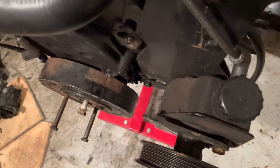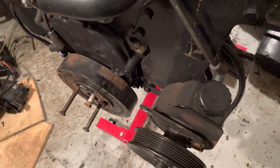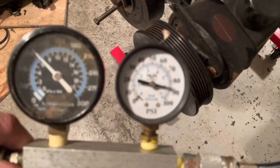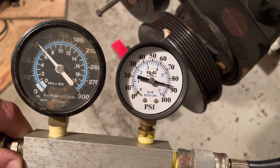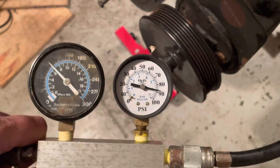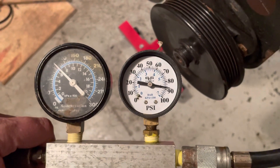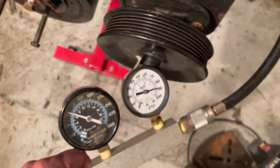I'm hooking up the air gauge to number one cylinder. I've got 100 psi on the incoming side and about 88-89 psi on the outgoing side — that's actually a pretty good number. This engine is old so it might be a little worn, but holding almost 88-85 percent of the pressure means that cylinder is good. Number one checks out good. I can hear some leaking but it sounds like it's coming from the crankcase — probably out of that PCV hole. So this cylinder is holding pressure and it's a good cylinder.